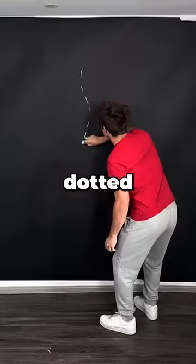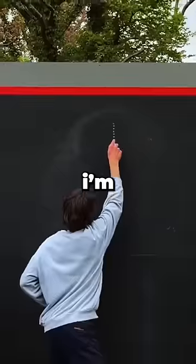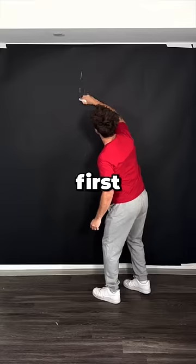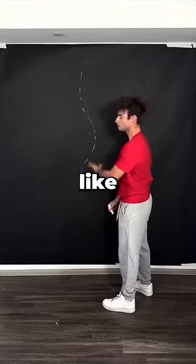Is it possible to draw the perfect dotted line? Probably not, but I'm not going to stop until my dotted lines look exactly like this. First, this is what my dotted lines look like. A noodle.